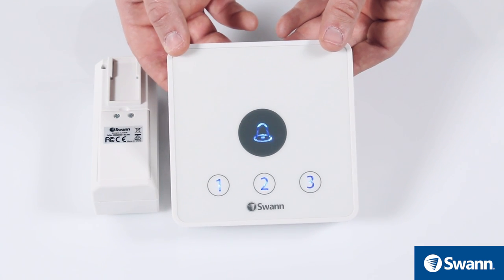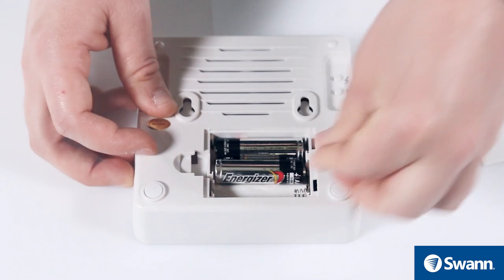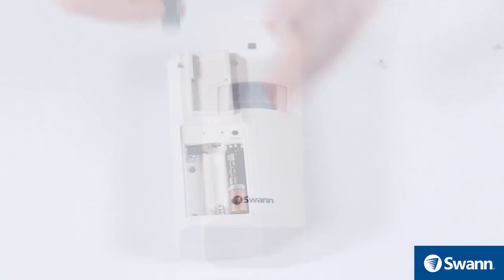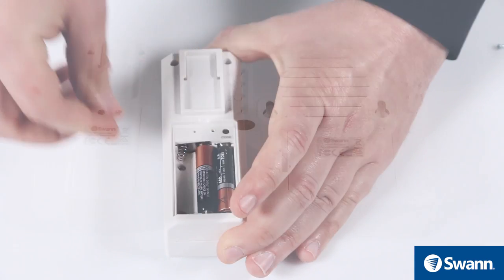The indoor receiver will flash all four LED indicators when power is low — replace the AA batteries. The alert sensor's LED will flash continuously when it has reached low power — replace the AAA batteries.